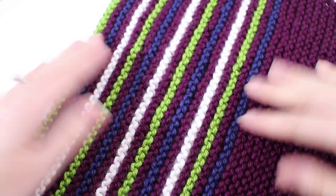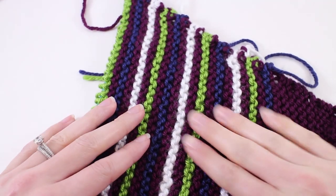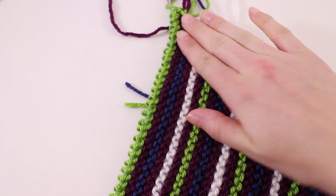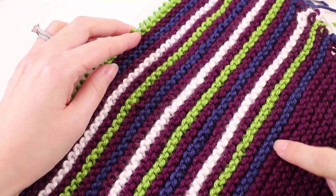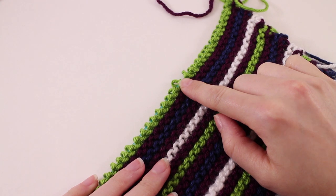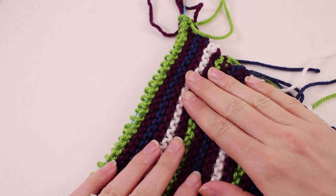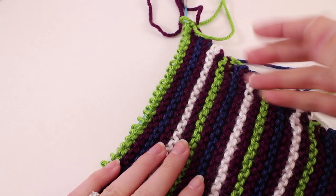I've gone ahead and knitted my color repeat section, continuing in my increasing pattern, and now we're ready to transition. We're going to stay with the same color pattern but instead of increasing we're going to decrease. We've reached the middle point of our shawl right here. You should have ended on your second row for whatever color you ended up with after achieving six inches. From here, we're going to discontinue our increasing pattern. We're still going to work a four-row pattern repeat, but instead of doing a make one left at the beginning of row one, we're going to knit two together.